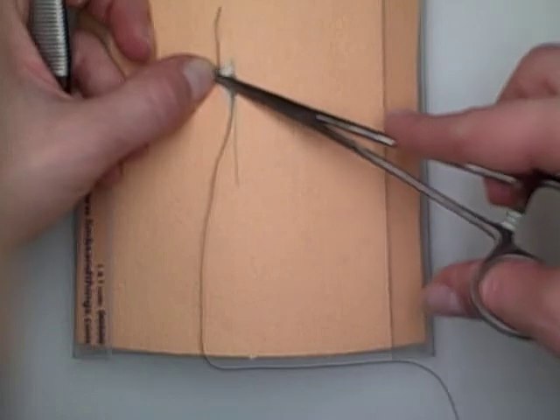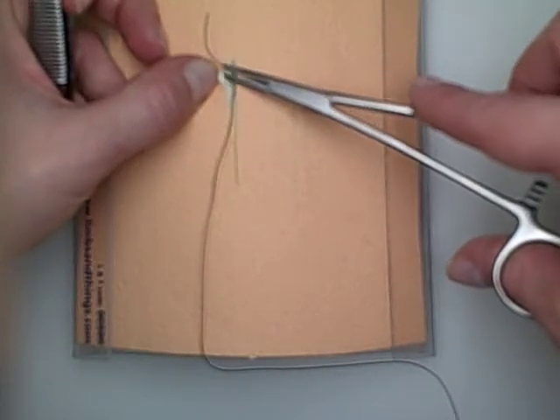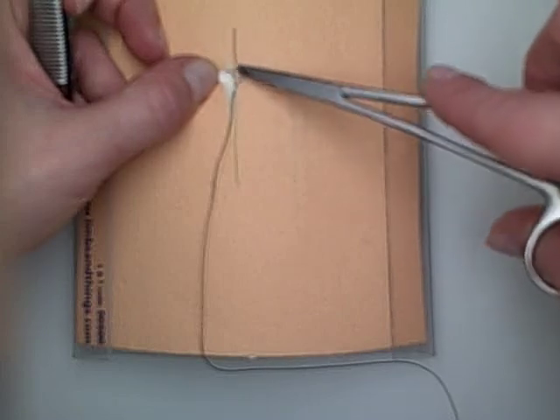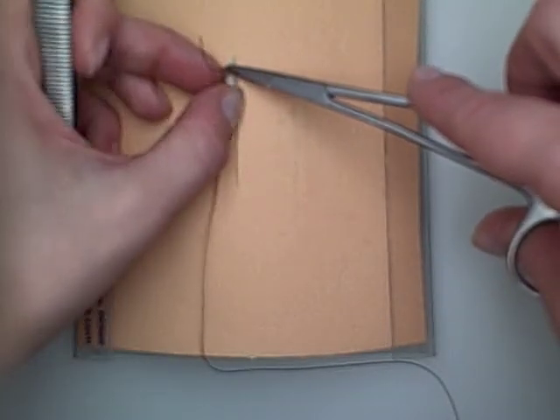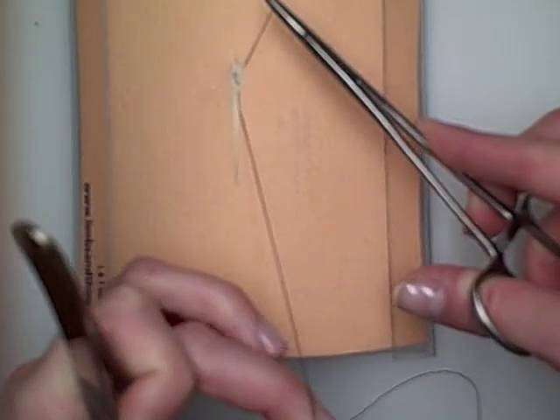I'm trying to prevent my stitch from getting locked here. You want both edges to be on the same side so that it doesn't get locked.